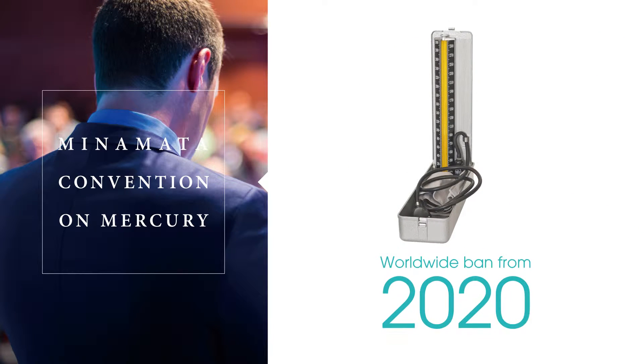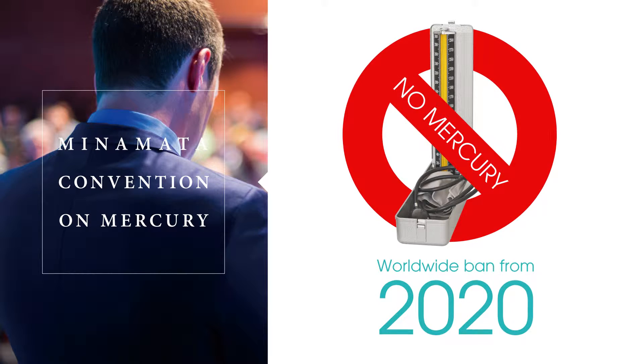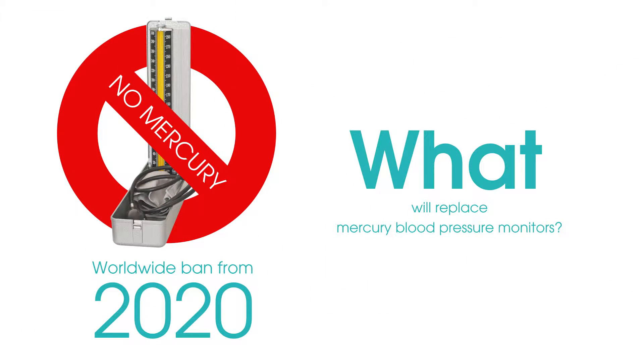The Minamata Convention on Mercury requires mercury blood pressure monitors to be phased out. Under the global movement towards mercury-free products, replacing older devices containing mercury with reliable alternatives will become a significant issue.